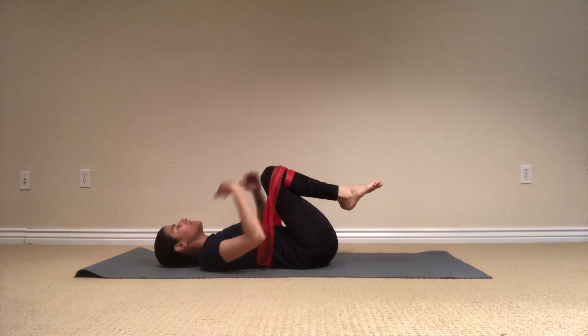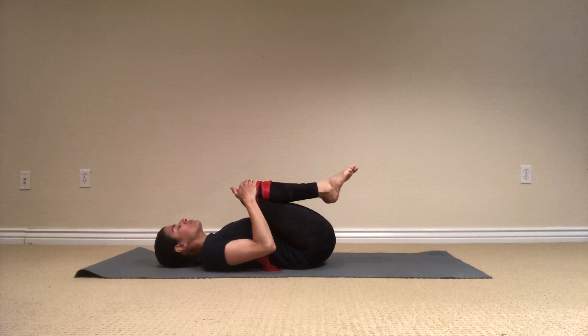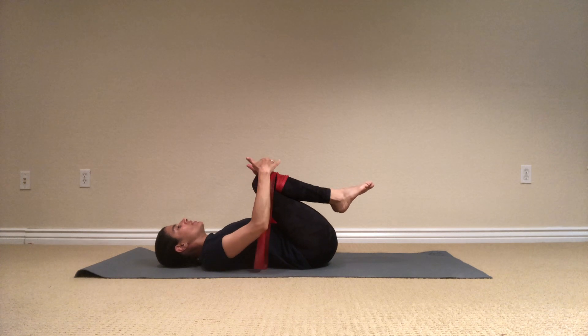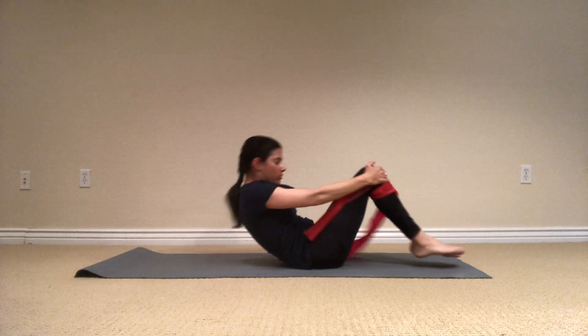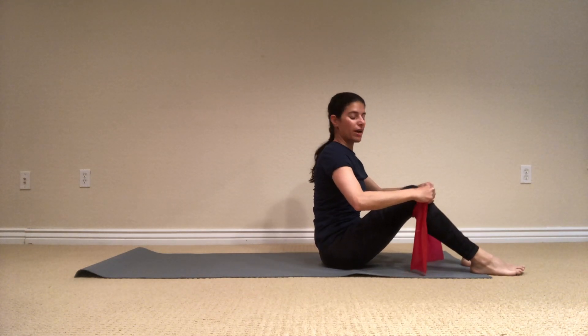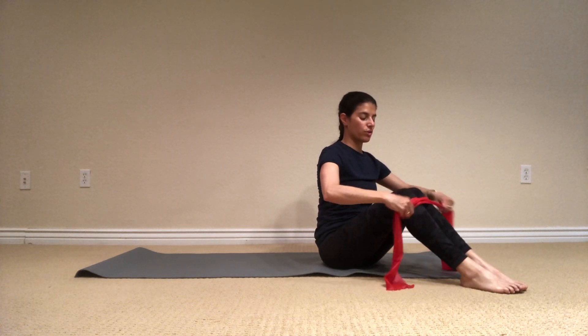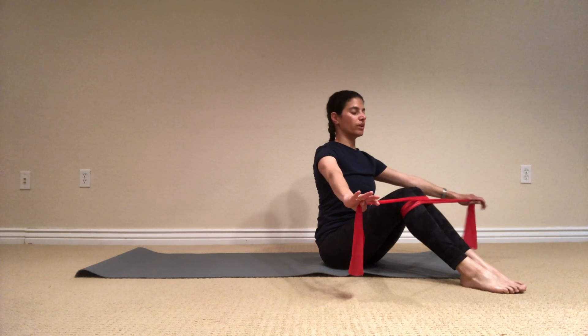Slowly bend the knees in. Give yourself a little bit of a hug here. And breathe. Let's place the hands on your knees and rock yourself up to a seated position.